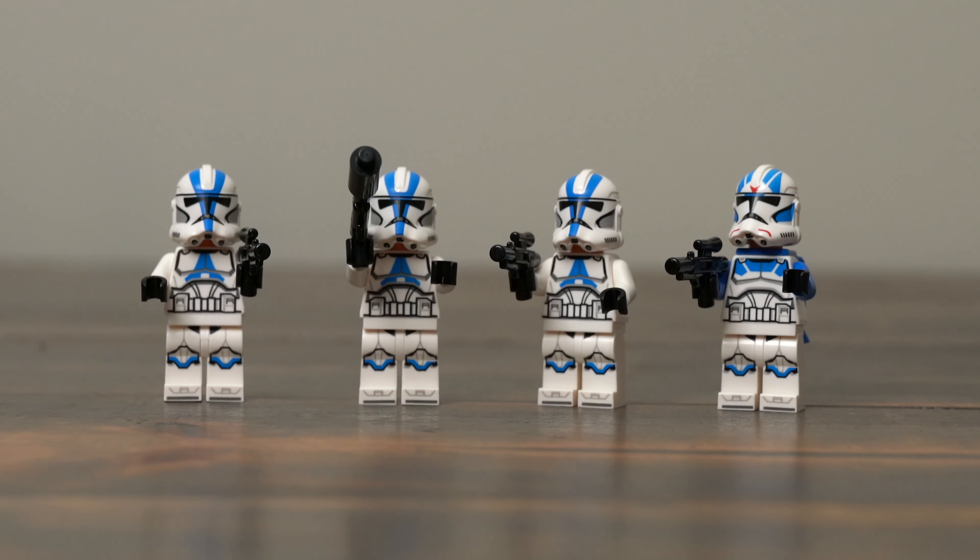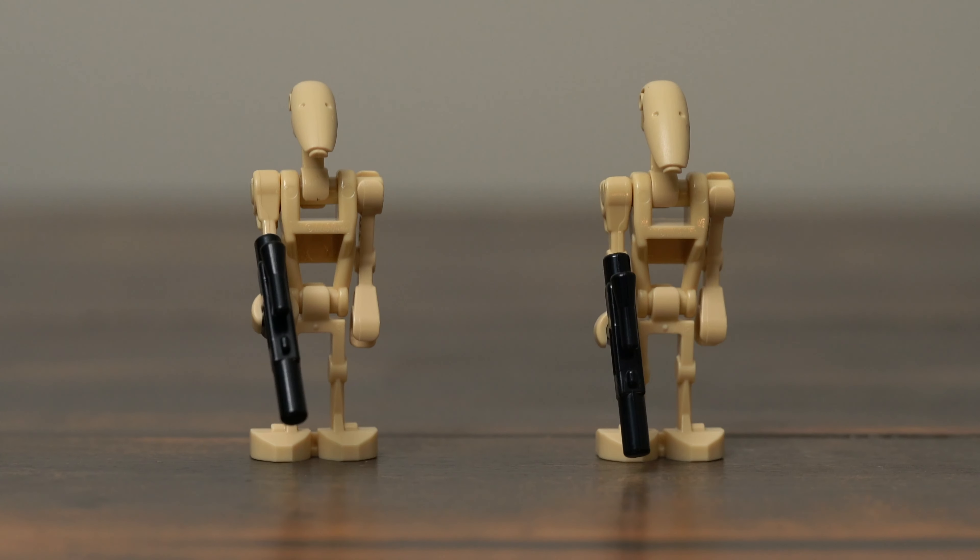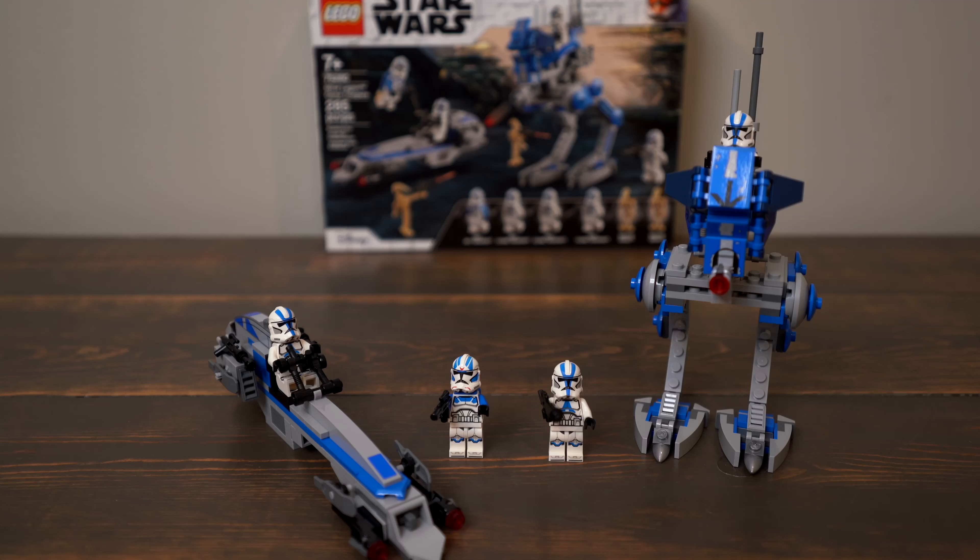The minifigure selection is great. I like that you get several standard 501st Troopers and one specialty trooper, which is just great if you want to build an army. And two Battle Droids never hurt anyone either.